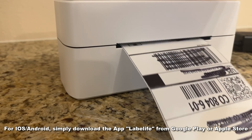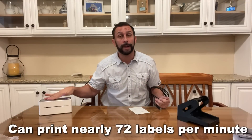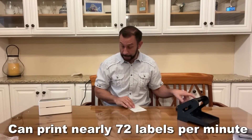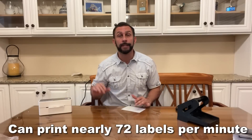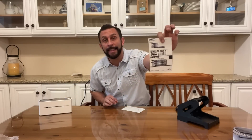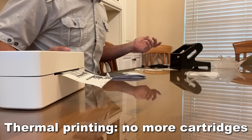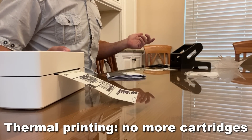You can also run it with a USB cord or a dongle that is included, so you can run it from your laptop, your desktop, et cetera. And this thing prints so fast. Another huge advantage is that this label printer is thermal, so you're not having to replace cartridge after cartridge. This is a huge advantage.